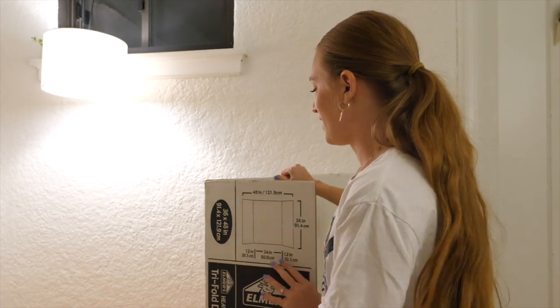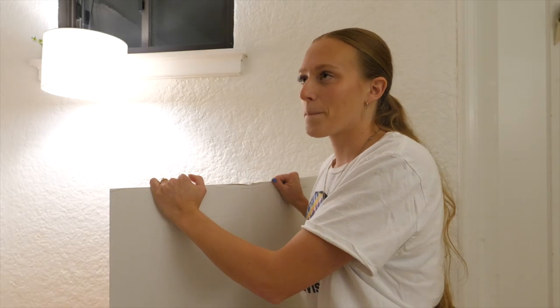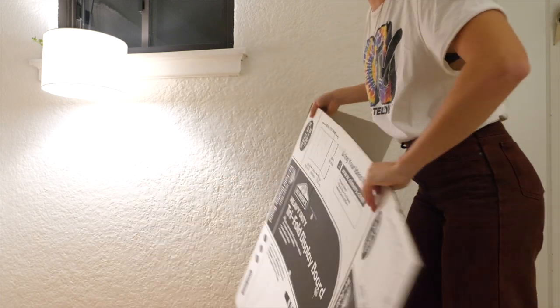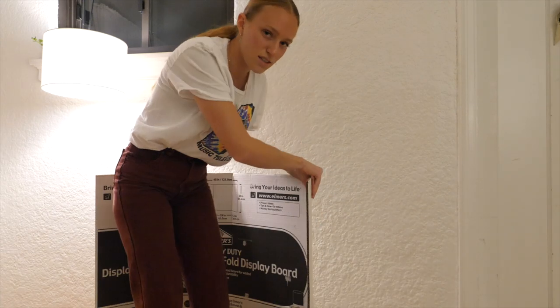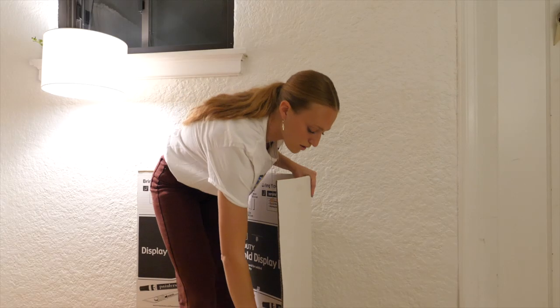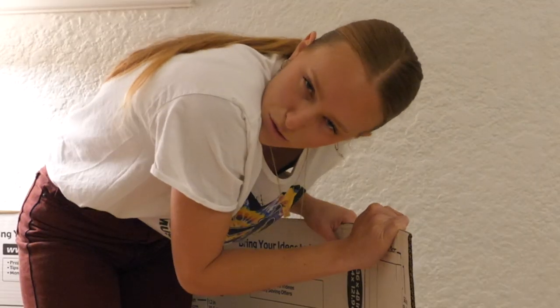This is the only option that I have at this point. I thought I could kind of bend this around my body so it fits around me, kind of like bend it this way, and then it will become kind of cylindrical. What do you think? Do you think it could work?